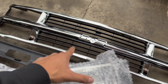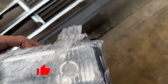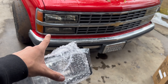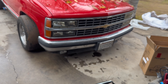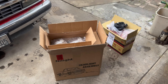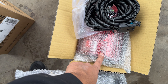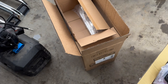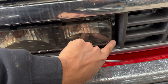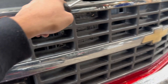We got the new grill, the new lower valance, and then we got the new headlights - all chrome. So we're gonna be deleting those yellow orange lights and then this grill. Let's see how it looks, the before and after. We got the old tail lights right here. You got to take these screws off to get to the back screws - take these four off and then there's one more in the back to take off the grill. It's already off.